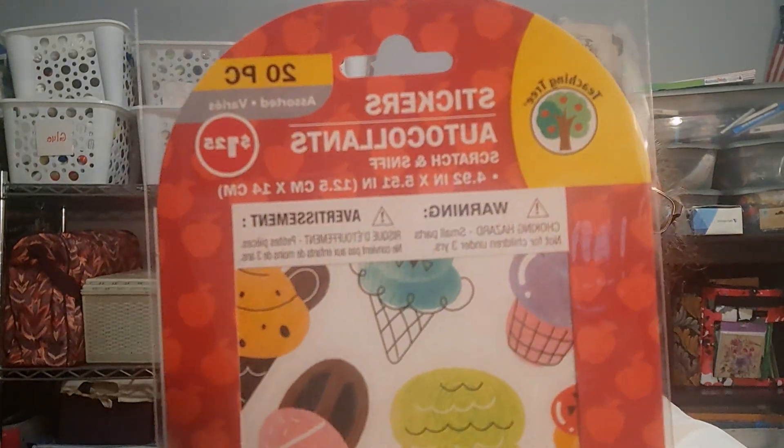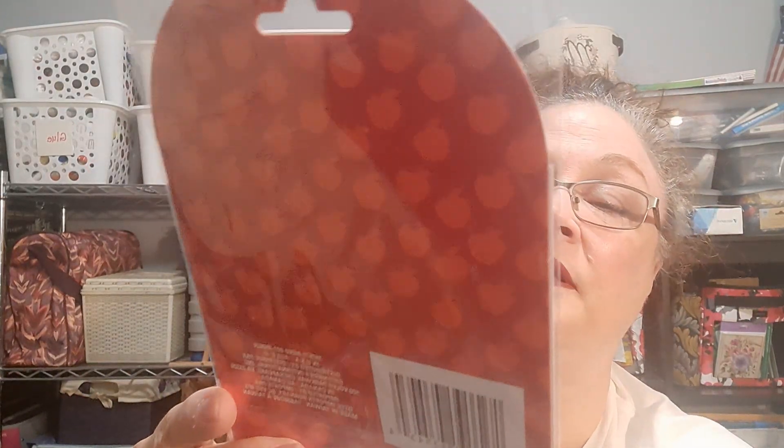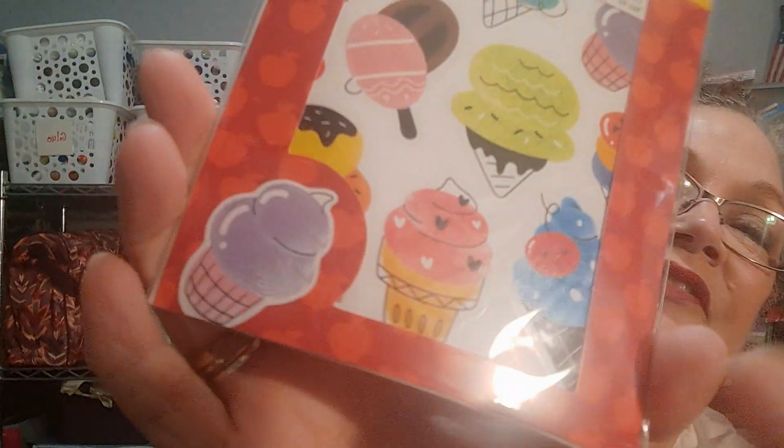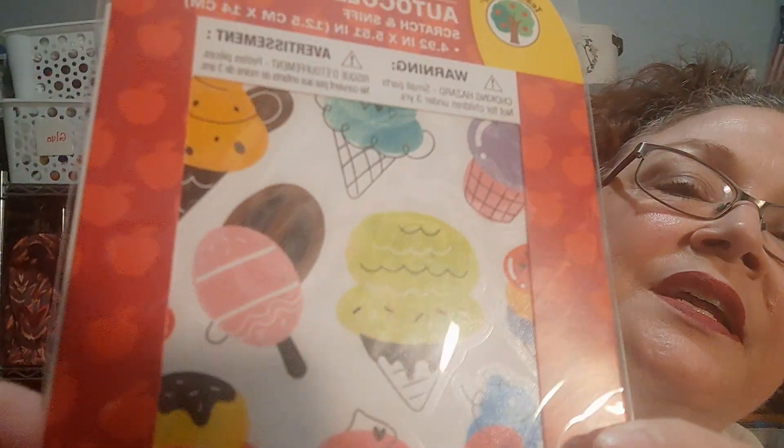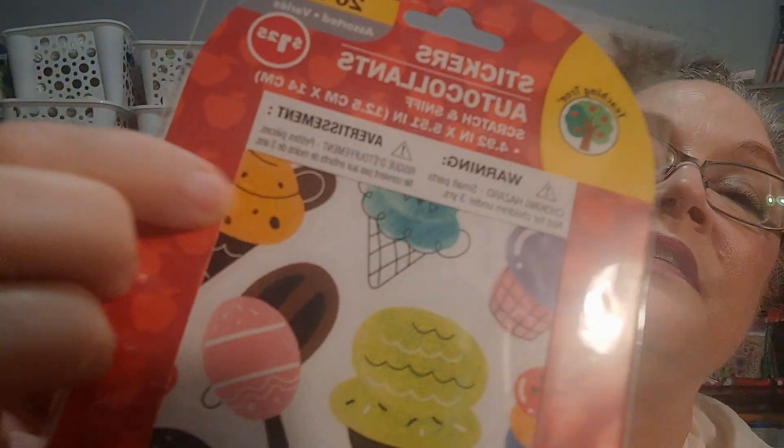This was also a Teaching Tree sticker — these are scratch and sniff. There are 20 stickers in there. I'm actually going to have to go back and get some more because it looks like there are thumbprints on there. Can you see the rings or the textures on that? It looks like thumbprints — that must be the scratch and sniff texture. I can do away with that outer sticker though.